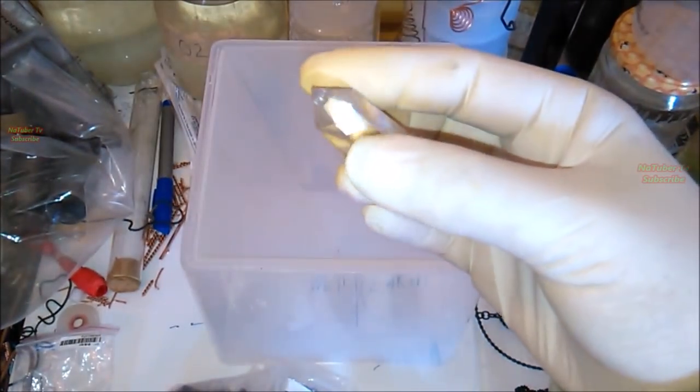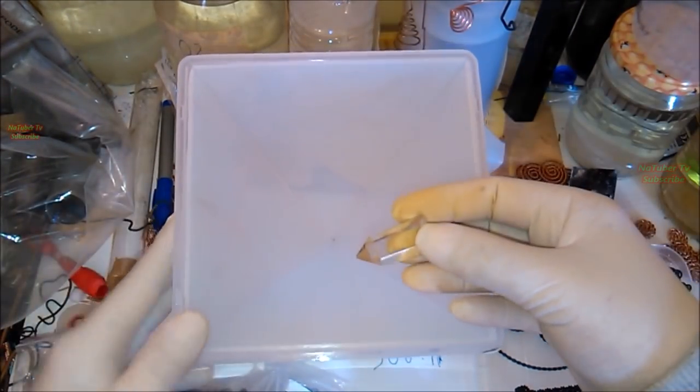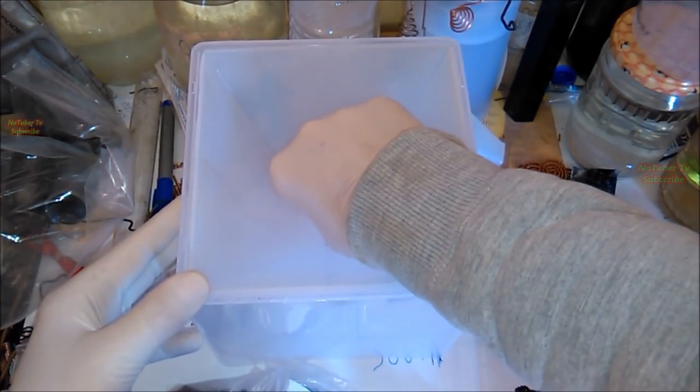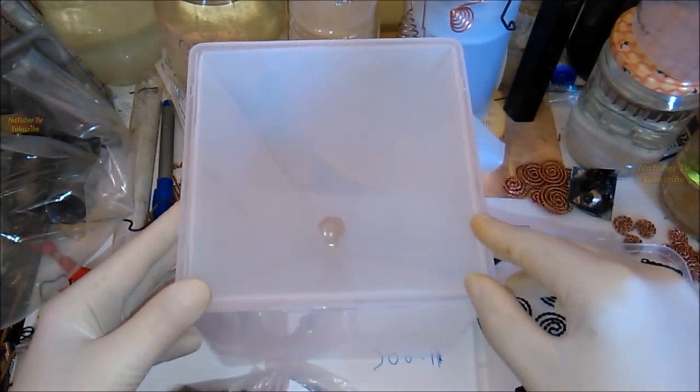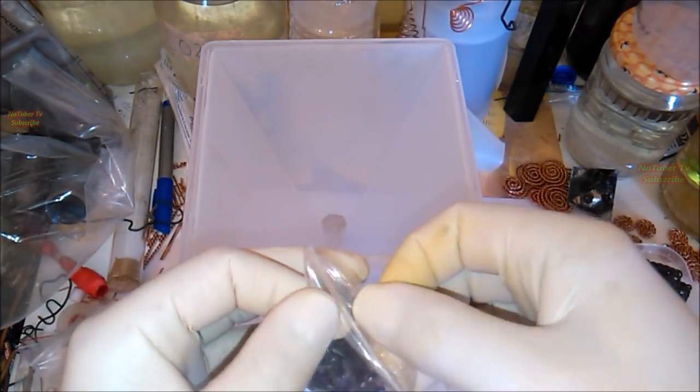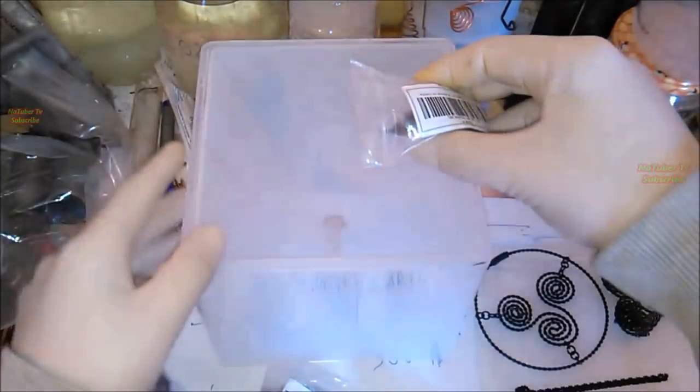After deciding which coils and crystals to use, we will start to make the orgonite. First, we put a big clear quartz on the bottom of the mold, which will be the top of the pyramid, and after that, around it, we put some small pieces of amethyst crystals like this.